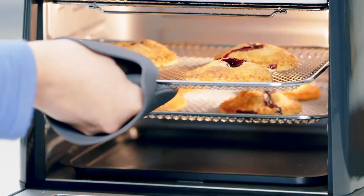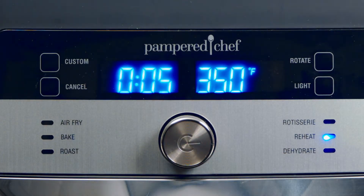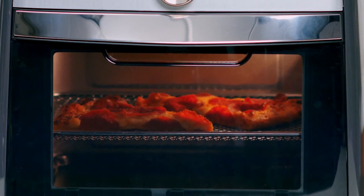The bake setting can make light crispy pie crust, breads, and more. When it's left overnight, the reheat setting warms foods like pizza without a soggy crust. This is my favorite setting — seriously, you will not believe how your leftovers come out crisp and warm.